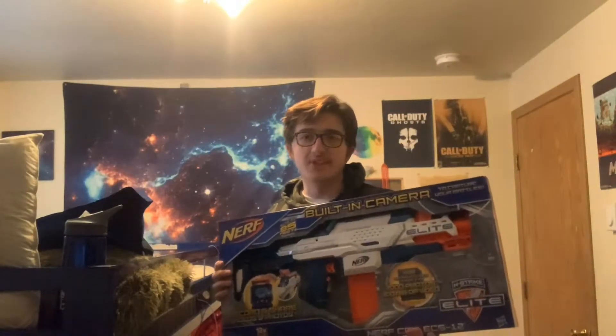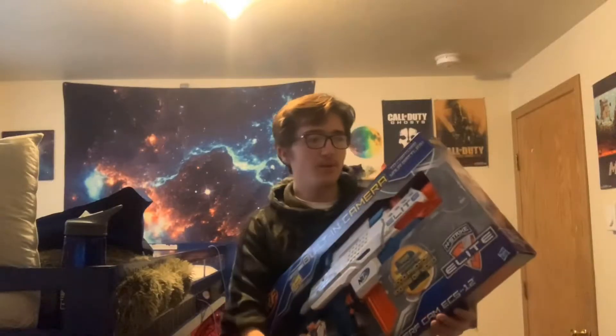Today we're going to be unboxing this Nerf Cam ECS-12. I've been waiting for 6 years. This is how big it's going to be. We're going to be unboxing this one on the kitchen table.